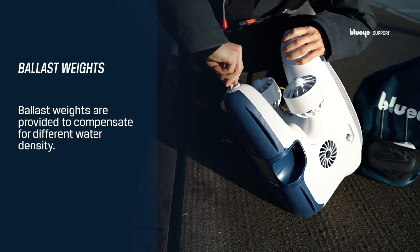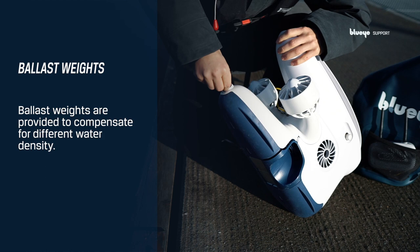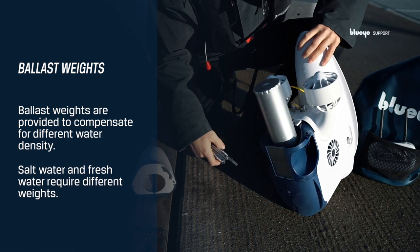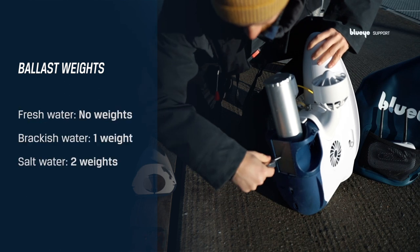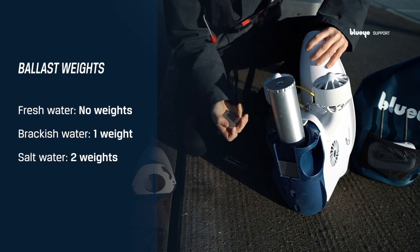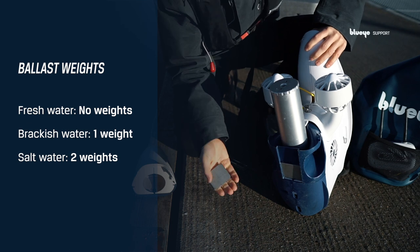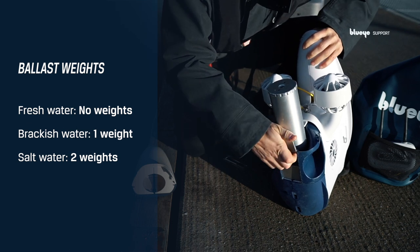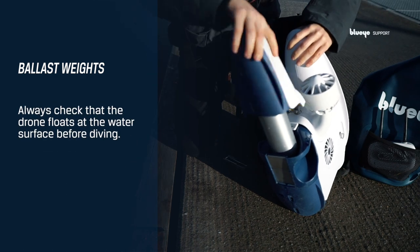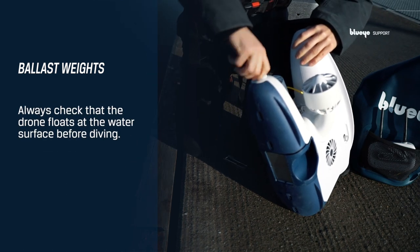Ballast weights are provided to compensate for different water density. Salt water and fresh water require different weights. Remember to always check that the drone floats at the water surface before diving.